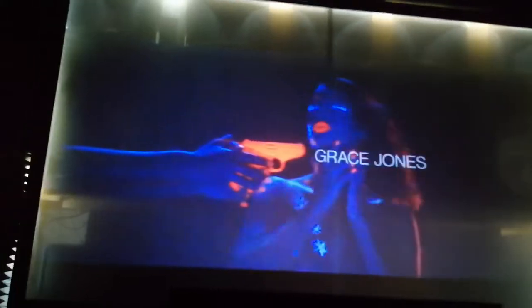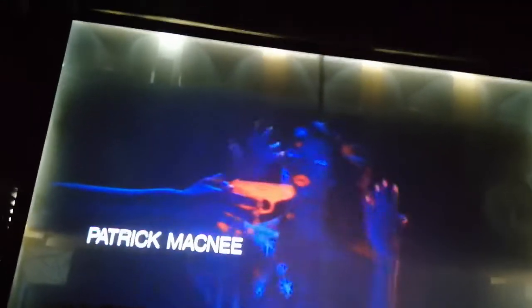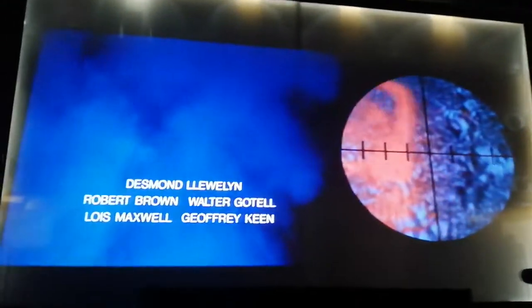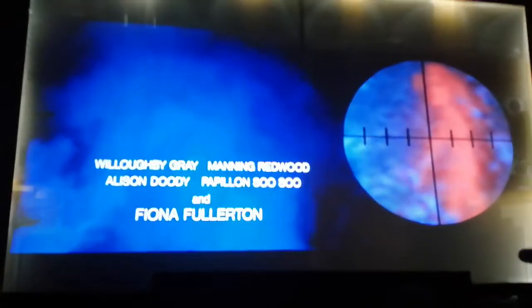Maybe I'll get some ultraviolet lighting and put it in the room just for some effect — get some ultraviolet lighting, maybe try that behind the screen to illuminate and see what that looks like. I'm thinking about getting a laser thing, maybe like laser graphics on the screen.